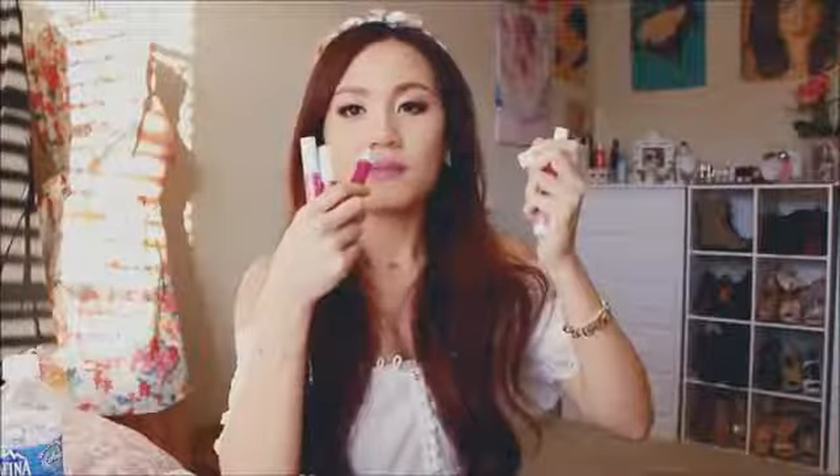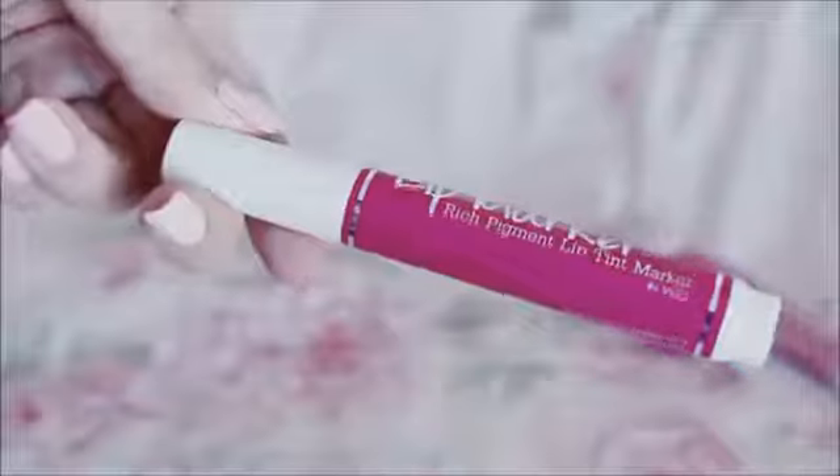These are called lip markers — they look like Crayola markers from when you were young. Unlike those, you can actually smell these markers and they're totally fine. Because they look like markers, I feel like they might dry out as easily as markers, but we'll see.